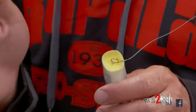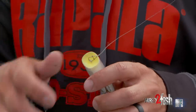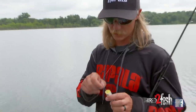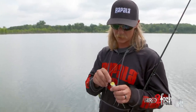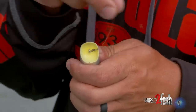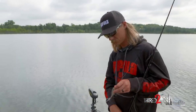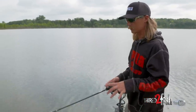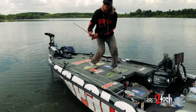I attach a VMC clip on there. A lot of guys tie a loop knot, but the problem is a loop knot really isn't that strong — I've had issues breaking it. I can get that same action out of the bait with a free-swinging motion using the clip, but I can attach it to a good solid knot. I've got a Palomar knot tied on here, so I'm not worried about breaking fish off and I still get that good side-to-side action. That's why I go with the clip over the loop knot.